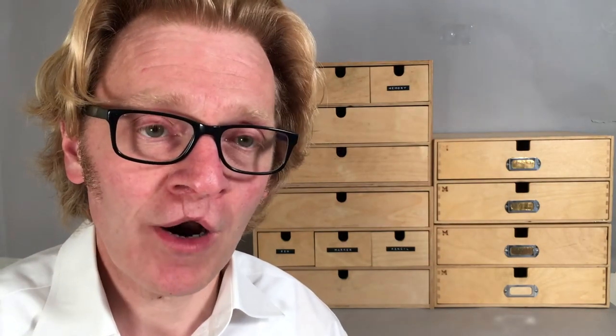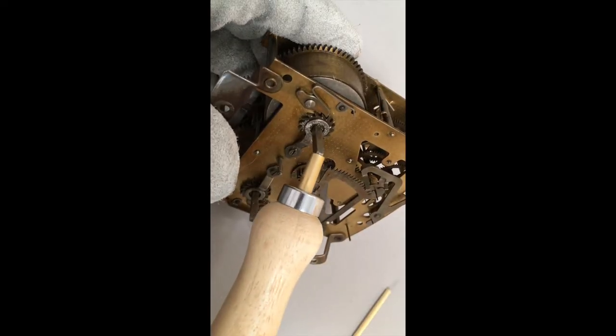In letting the spring down we're going to allow the barrel arbor to rotate in the opposite direction to normal winding. This must be done with caution. So firstly, wearing our PPE, place the mainspring let-down tool onto the square of the barrel arbor. This is a good opportunity to see how strong the spring is — give the clock a little bit of a wind and check that you're confident with holding back the power in the spring. You can see the normal operation and action of the winding mechanism.